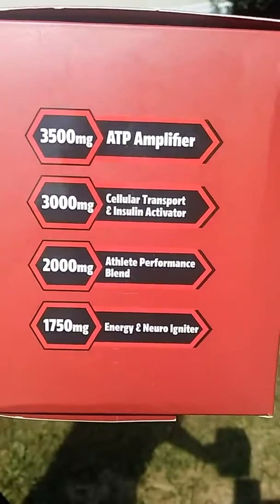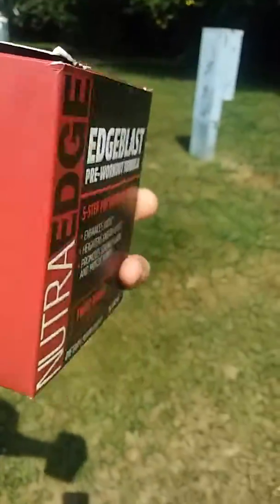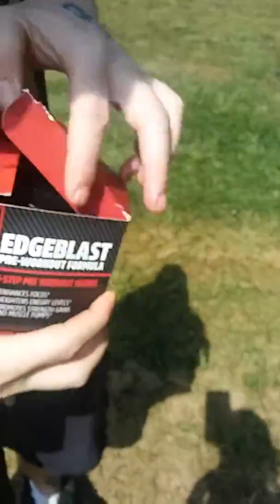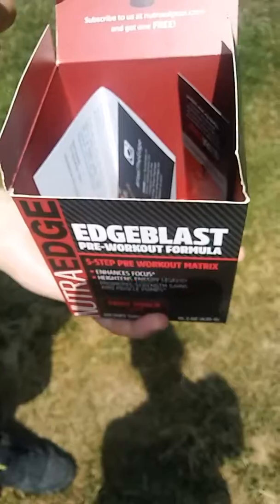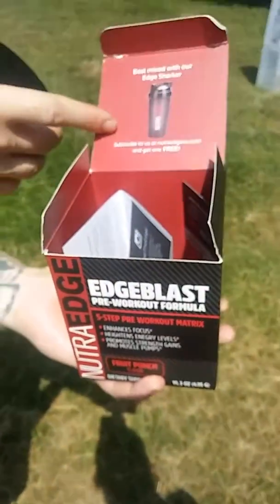This stuff was designed by athletes for athletes, and whenever you open the box, you can see it contains the product inside. If you go online, you can also register to get a free Edge Shaker Bottle.